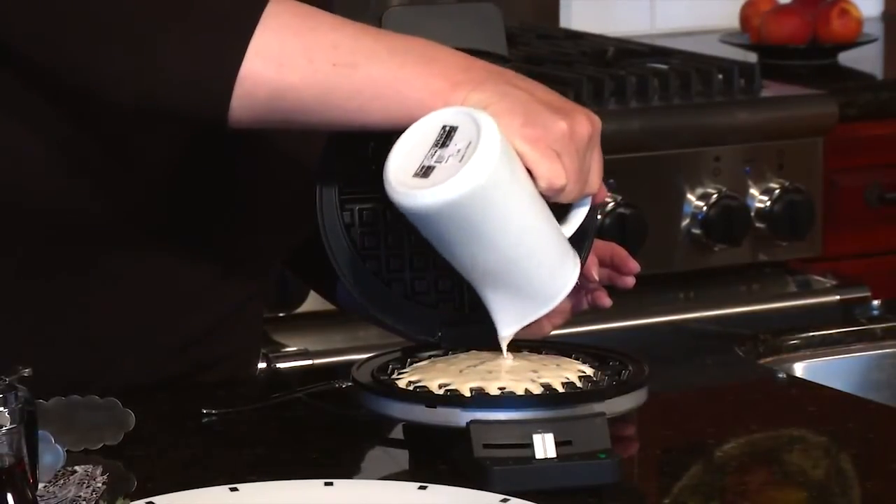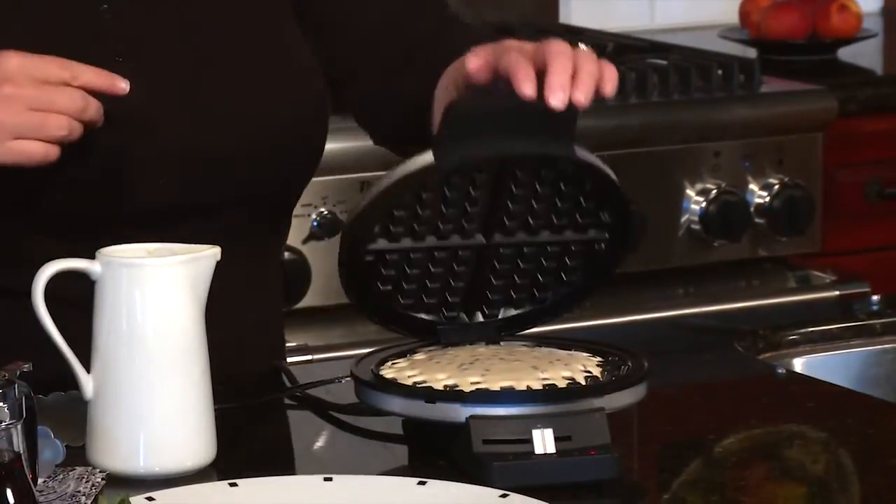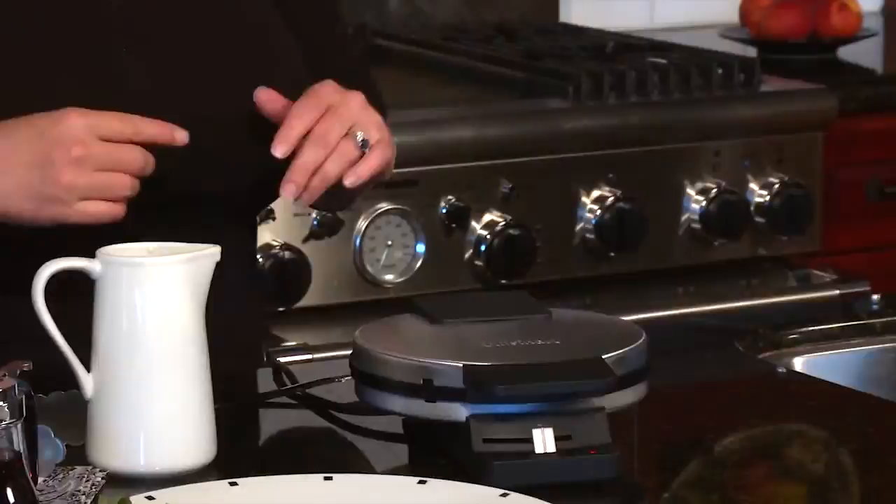Pour the batter right in the center and then we're going to close it. You'll notice it's also going to have four triangles, which you can actually cut into smaller pieces, but there's lots of great things you can do with waffles other than the traditional type.